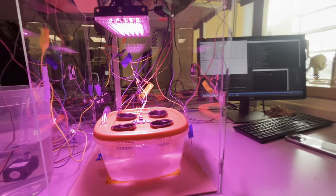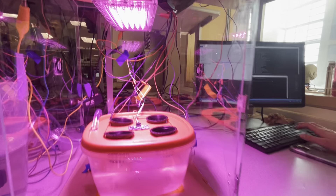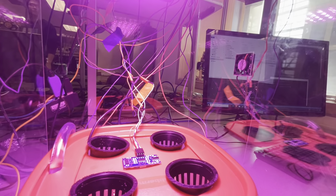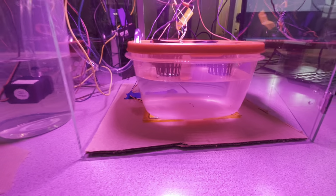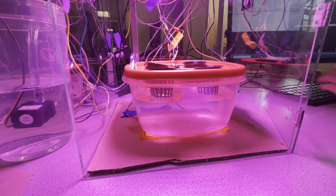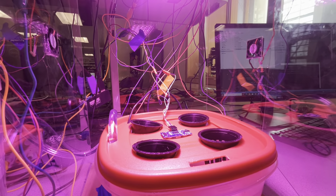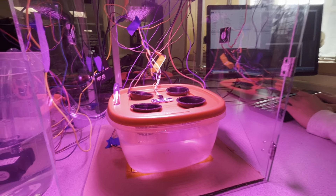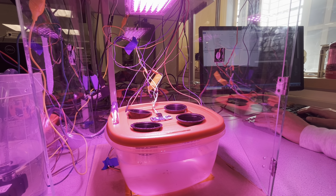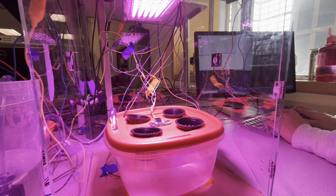Here we have a spot for a user to input their ideal temperature for the water in the container, in Celsius. If they want a cooler temperature, this should turn on the heating pads. We have a little LED indicator because it's kind of hard to tell when the heating pads are on or off — that LED up there indicates the heating pads are on.